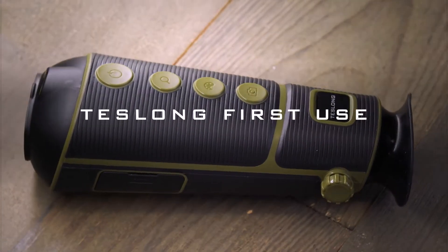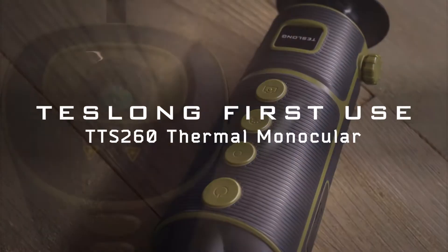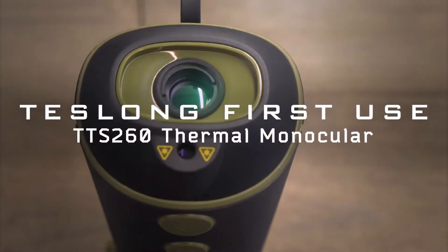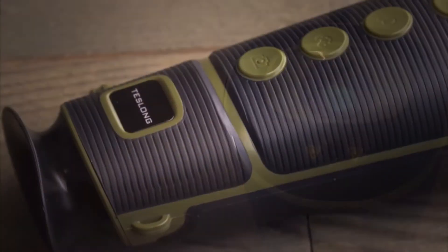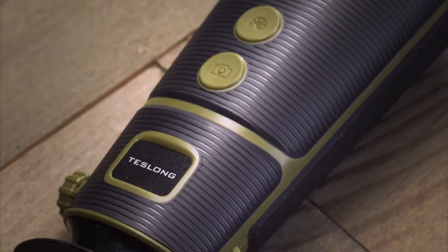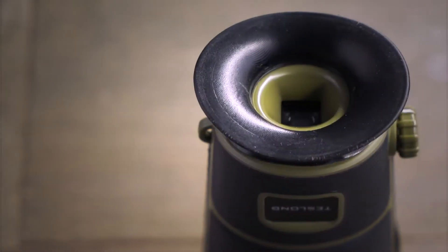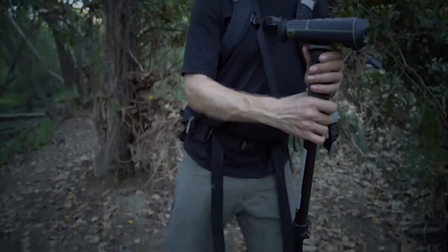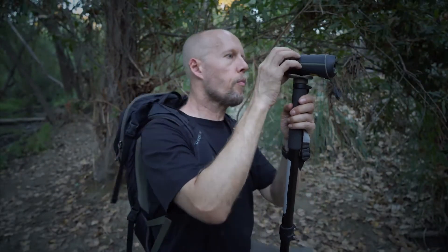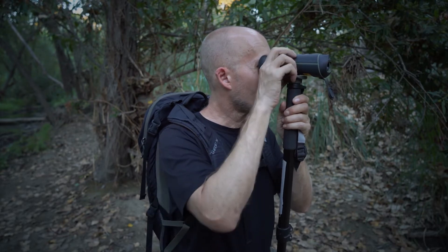The Teslong TTS-260 is a compact thermal monocular for visualizing temperature. This device reveals temperature as color in your surroundings and helps you see people, objects, and animals up to 1,000 yards away. Simple to use, the TTS-260 records still images and is the perfect companion, whether in the backcountry or your own backyard.